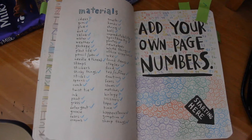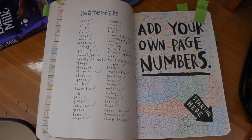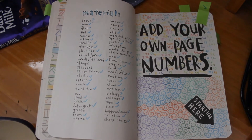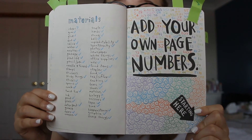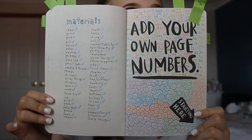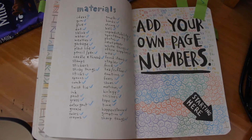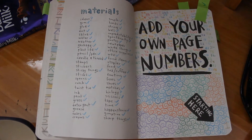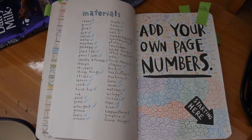The second-to-last page I did is the materials page. I didn't really know what to do for this one, so I kind of just made it as if it was a list and didn't really do anything in the background. Along with that, I did the 'add your own page numbers' page — and Jesus, that took forever. I just wrote numbers everywhere, and then did swirls because I couldn't think of any other numbers without repeating myself.